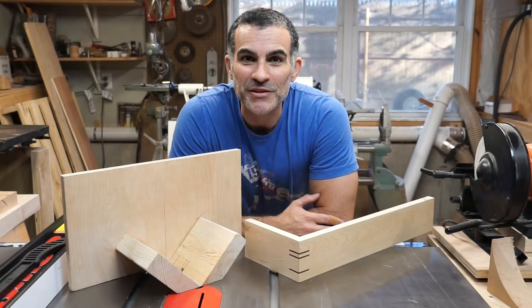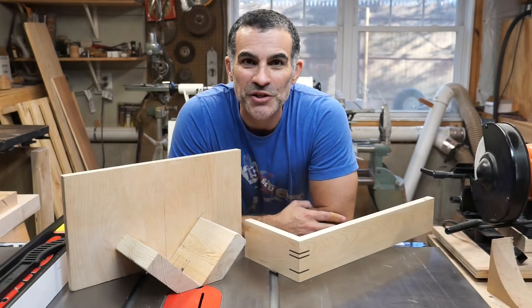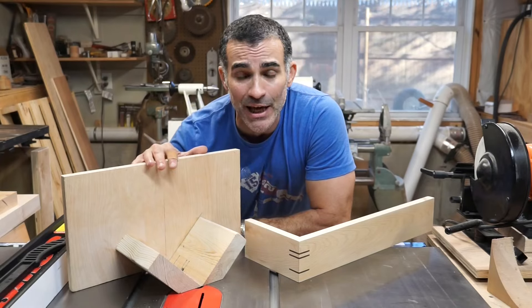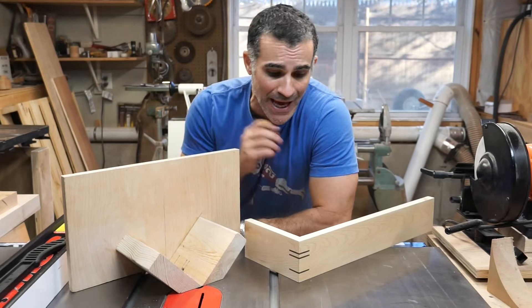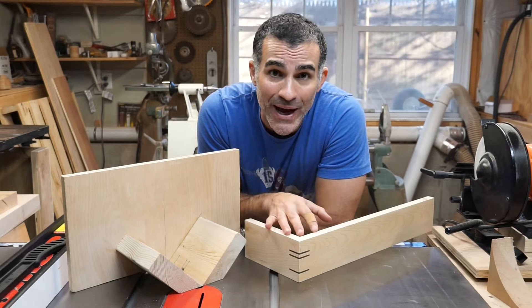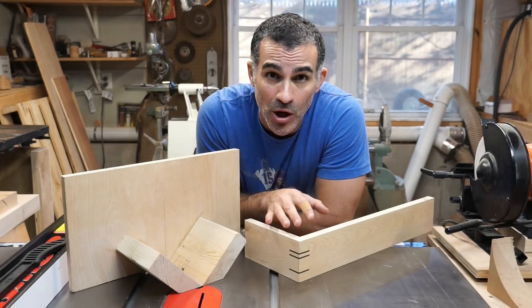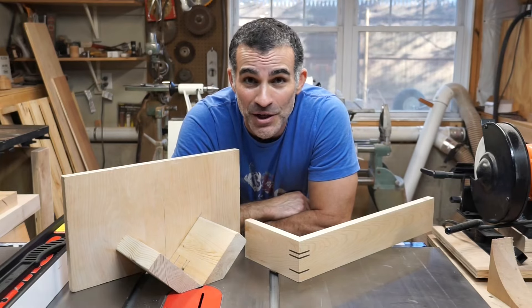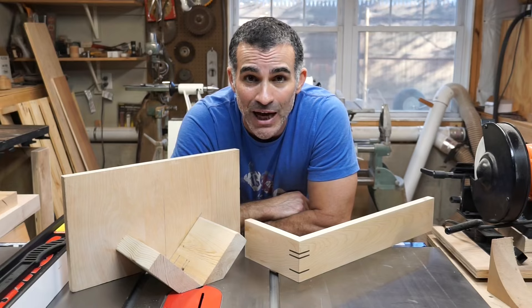Hey everybody, welcome back to the shop. This is Todd with Industrial Comfort. In today's video I'm going to show you how to make this jig in about five minutes that's going to allow you to add spline joints to your box corners, which are going to help you add structural integrity while also making your box joints look pretty awesome. Very easy project, takes almost no time, and you're going to love the result. So let's get started.